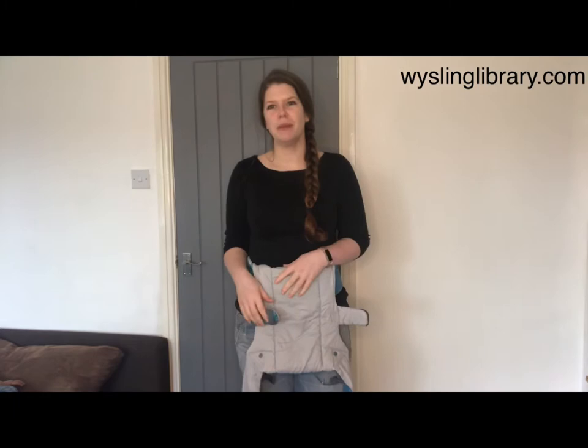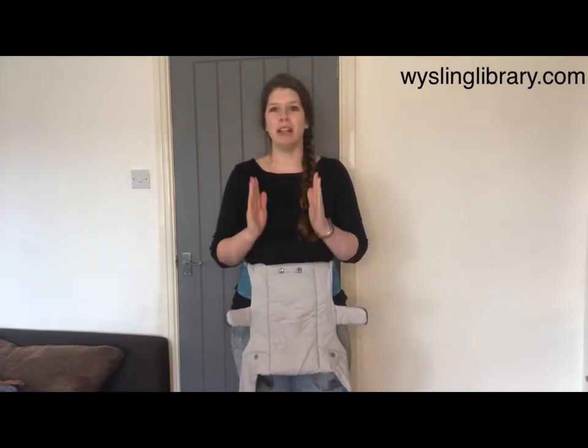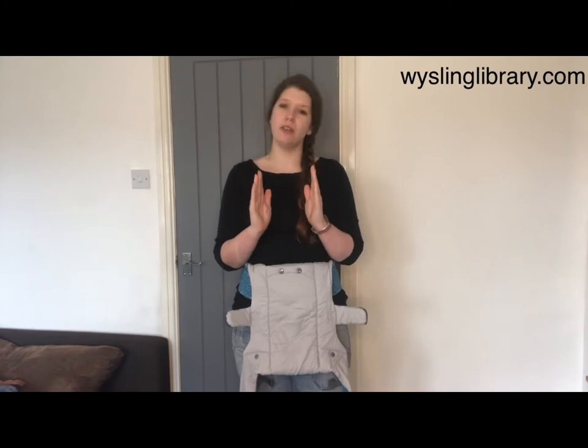Hi Nicola, I run the West Yorkshire Sling Library in Leeds and we're going to have a look at putting the Beco Gemini on in a parallel straps configuration, also known as rucksack or H shape.